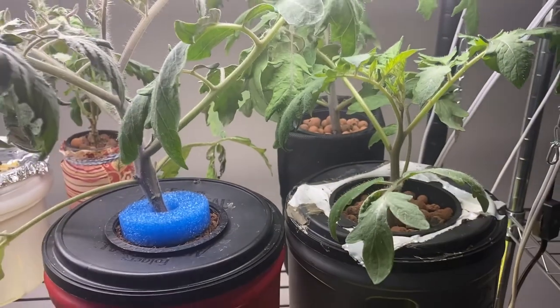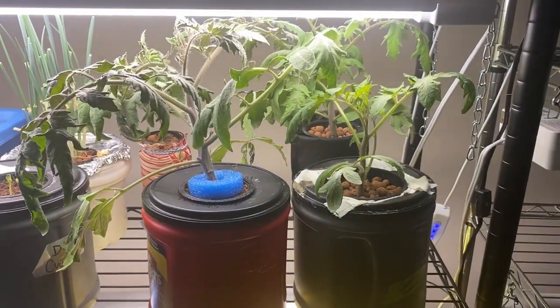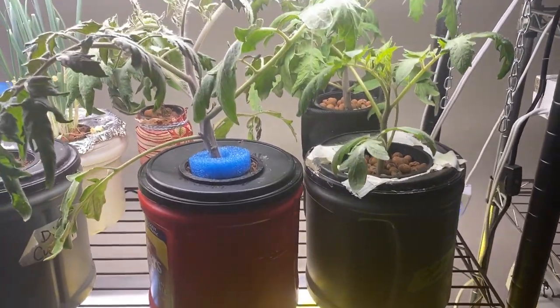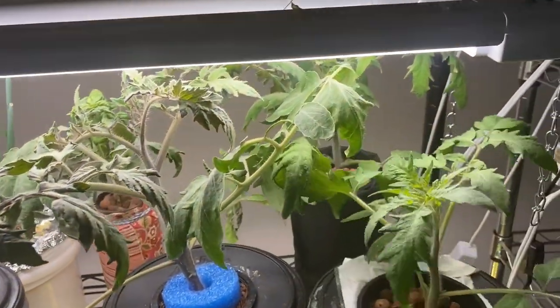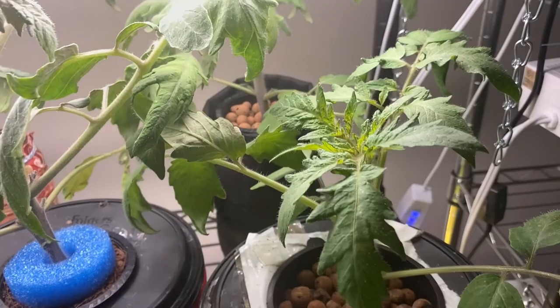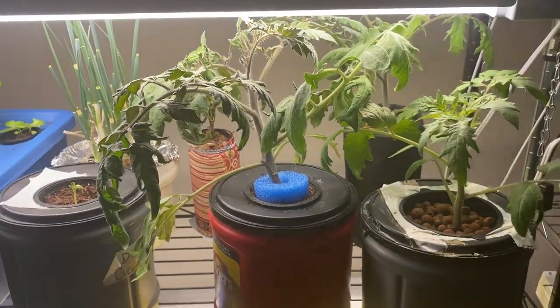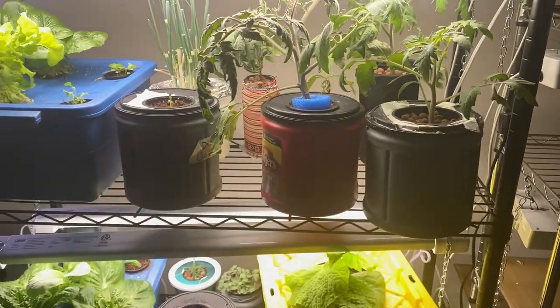Up here I have three tomatoes coming that are doing really well in the Kratky containers. They are a Scotia tomato. I'm going to try putting a couple of these in the grow tent and leave one outside on the shelf here and we'll see how they do.